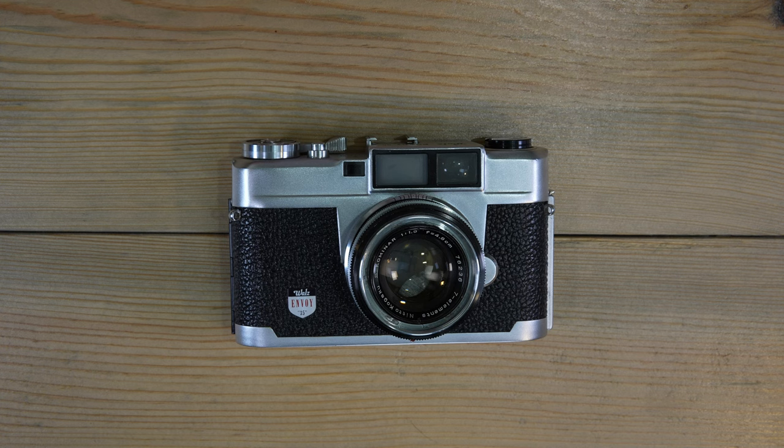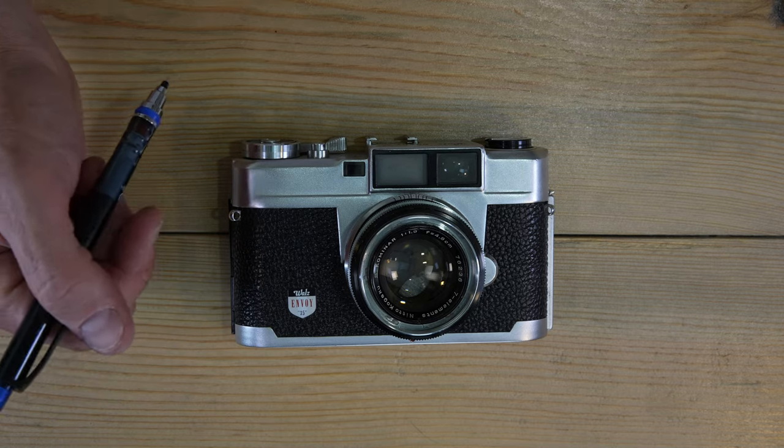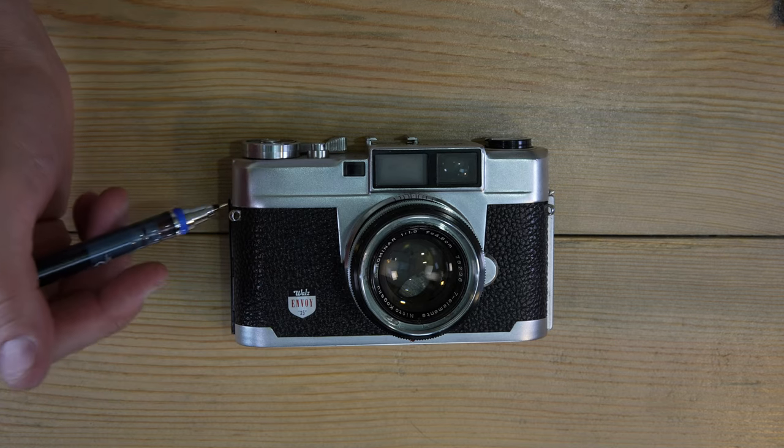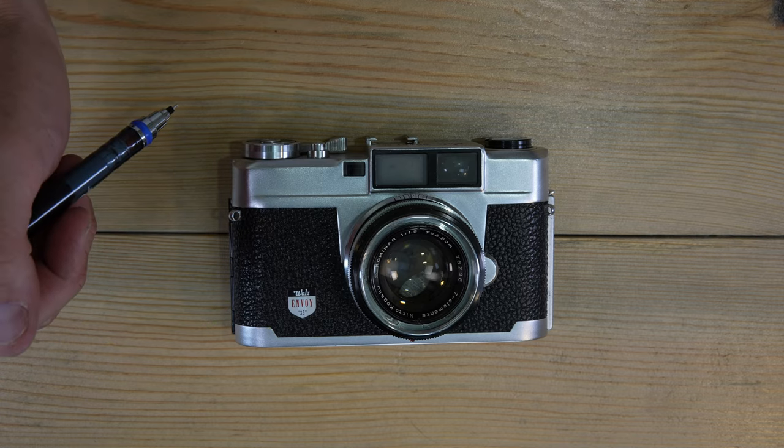If you must store it in an enclosed case like a Pelican case, include a rechargeable desiccant pack and keep it recharged. Remember: the Walls Envoy 35 is a precision tool that should be handled with care and respect. Take care of your camera, and your camera will take care of you.